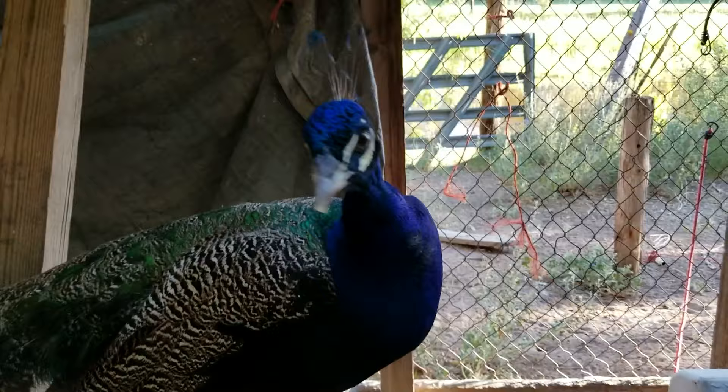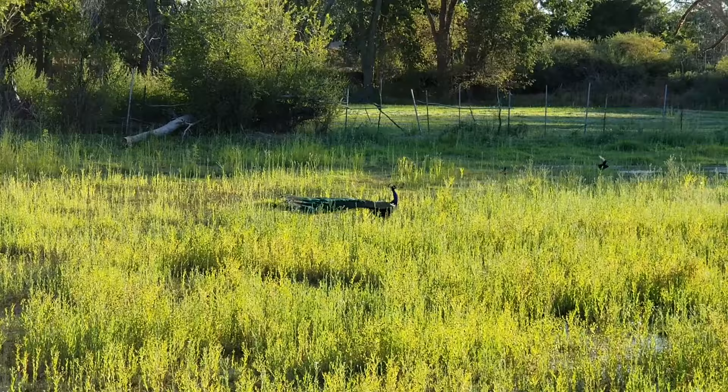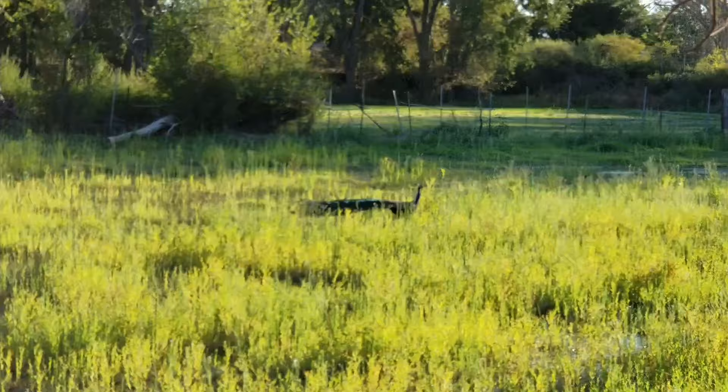Now they're known to do this during the night. This has often been the most common reason for people to rehome them. Personally I think this is a lovely noise, but not everyone does and your neighbors might be pretty annoyed.